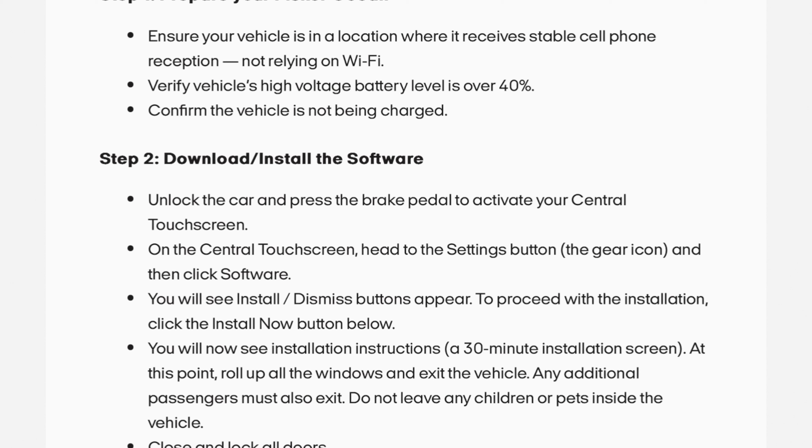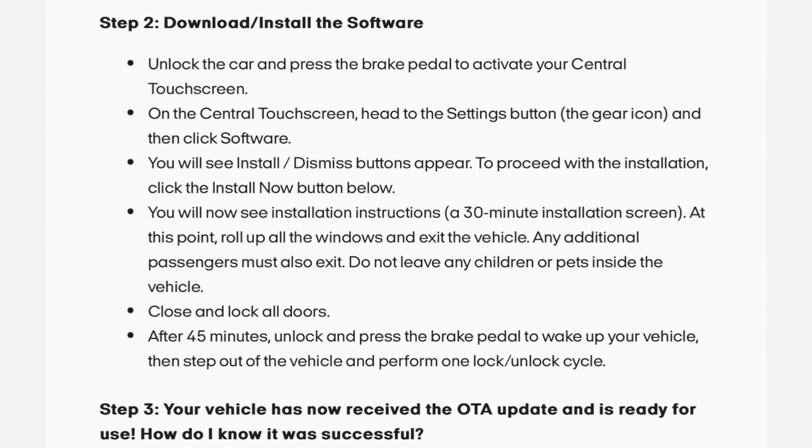You will see installation instructions and a 30-minute installation screen. At this point, roll up all the windows and exit the vehicle. Any additional passengers must also exit. Do not leave any children or pets inside the vehicle. Close and lock all doors.